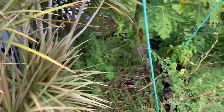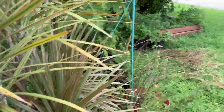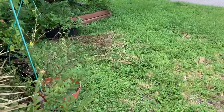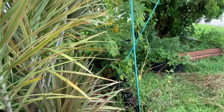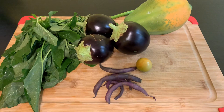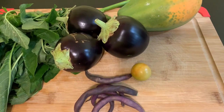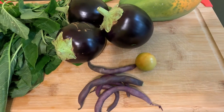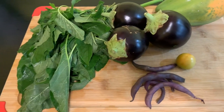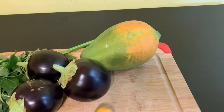So guys, that's it. I'm going to show you my harvest on the inside - my mini harvest. Here's my harvest from today: three eggplants, a small cherry tomato, some purple beans, some callaloo, and a papaya.